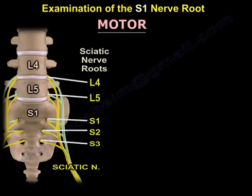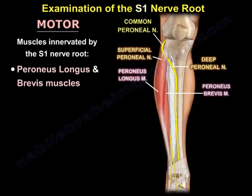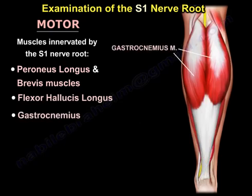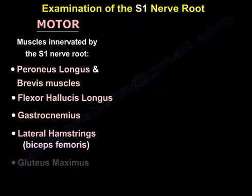The motor examination is a little bit complicated because there are a lot of muscles innervated by the S1 nerve root. The muscles innervated by S1 are: the peroneus longus and brevis, the flexor hallucis longus, the gastrocnemius, the lateral hamstrings — specifically the biceps femoris — and the gluteus maximus.